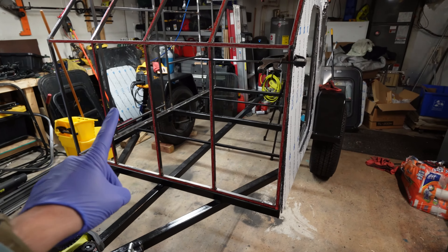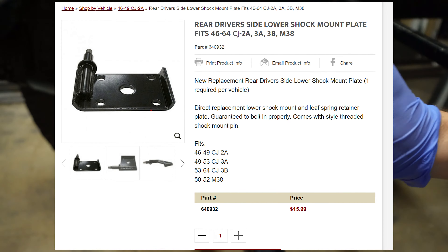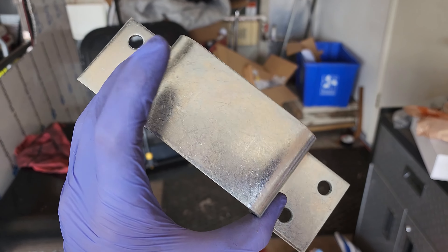Link will be in the description below. If you have a different size axle or a square axle, you'll need to buy different shock tabs. Or if you don't have a welder, you can buy one of these U-bolt plates that has a shock bolt coming off of it. For our upper shock mount, I'm using these stake holders from Home Depot.